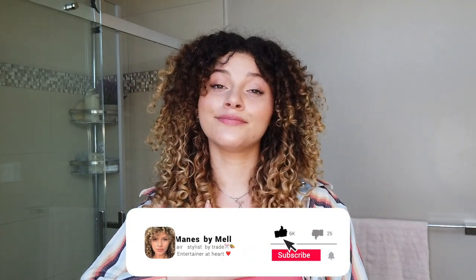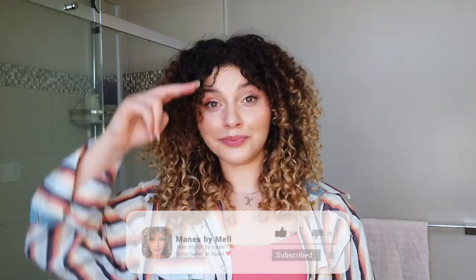Let me know what other reviews you would like to see, now that I finally brought you a review of these. Make sure you subscribe to this channel to see all future videos - we put out new videos each and every Texture Tuesday. I hope to see you in the next one. This has been your main girl Mel, and I am out. Peace.